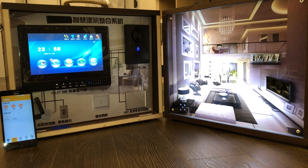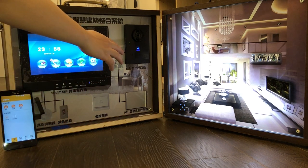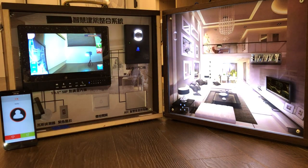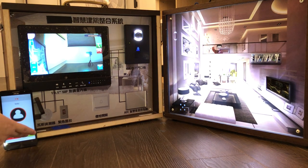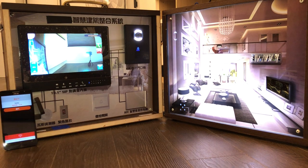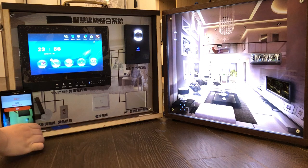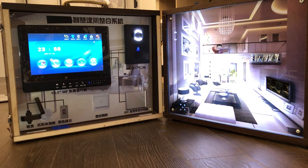If we press the doorbell button, the host and the mobile phone will be updated. We can press the doorbell button — hello, hello.